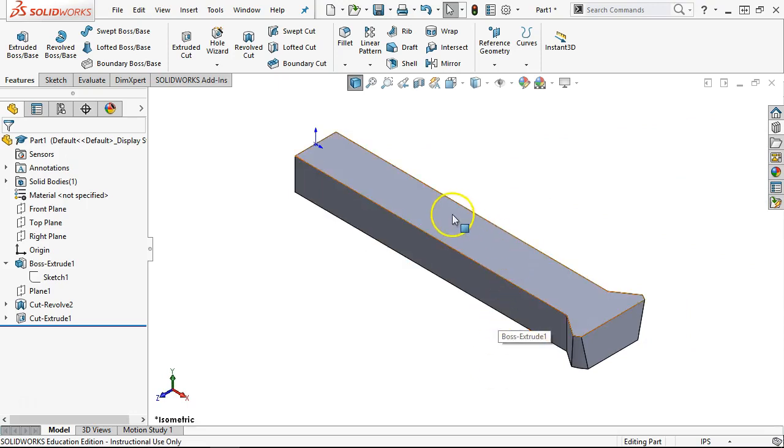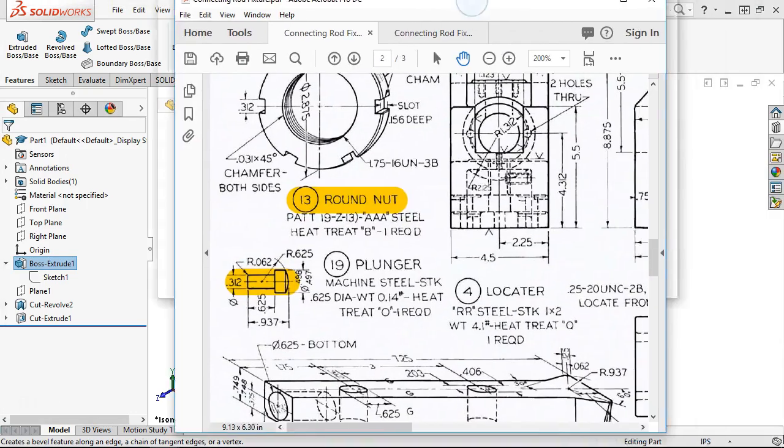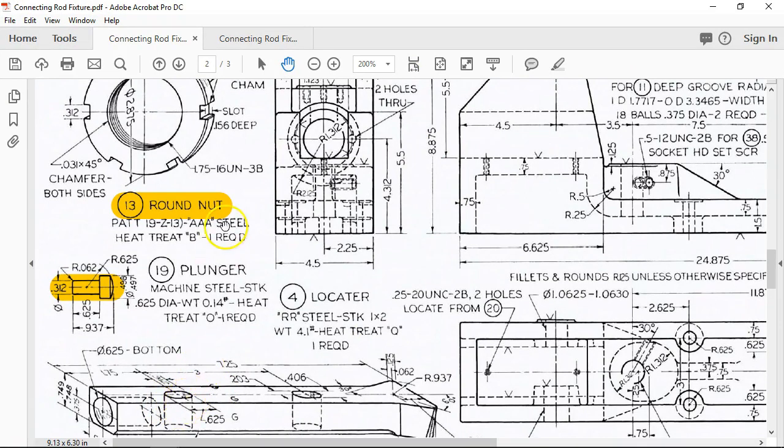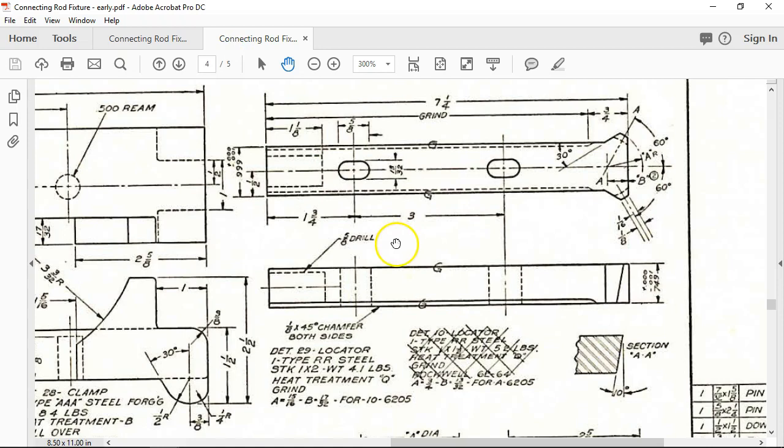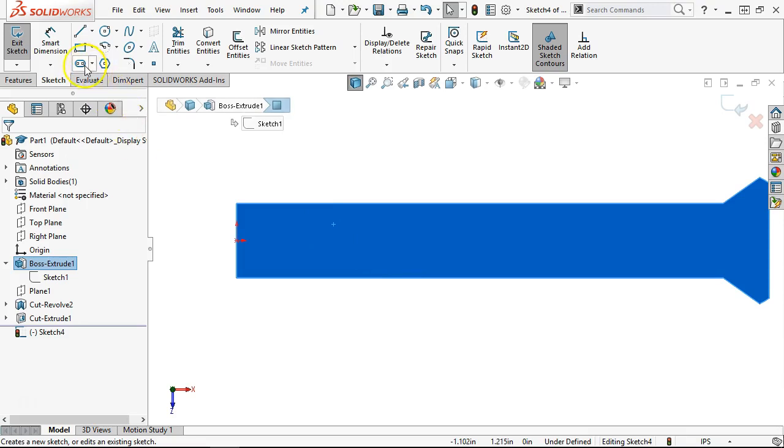That gives me the geometry. We have two slots — are they the same slot? That would be a good question. Let's fly it in and take a look. That one is about 3.12 — and the earlier view shows 5/8, looks like overall. Not called out on the second, so the assumption is they're the same slot. That helps and hurts because I want to show you both slots. So we'll go into sketch commands — we have the straight slot, the center point straight slot, the three-point arc slot, and the center point arc slot. I'll go with the first straight slot endpoint to endpoint.